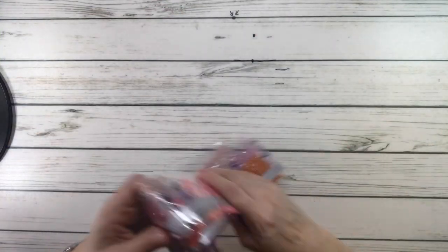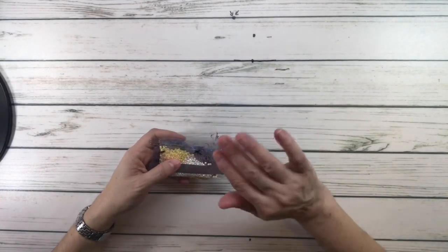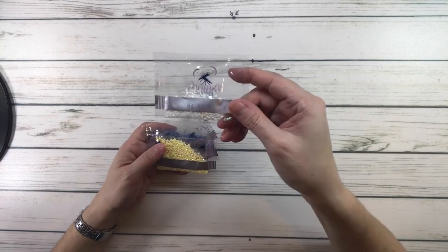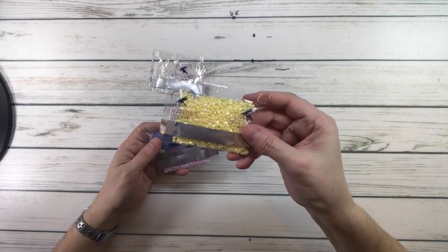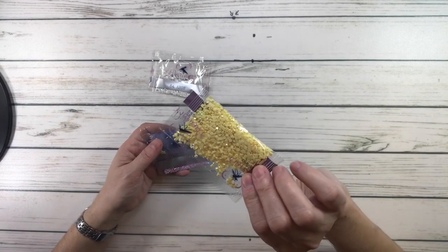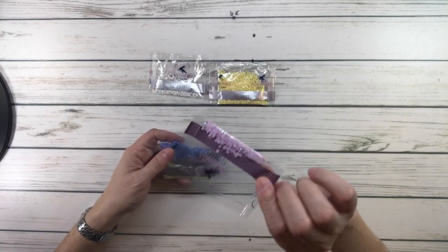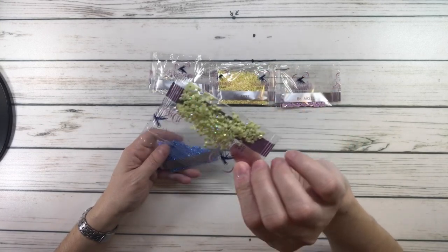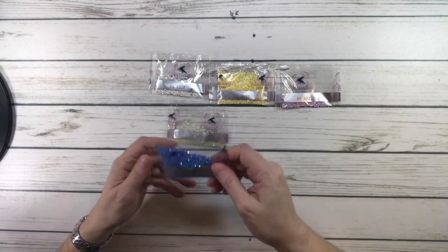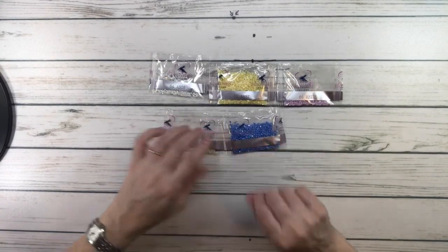Now we're going to look at the ABs. There are five ABs — aurora borealis — drills with an extra shine. AB08 is like a white. AB37 — look at the shine, love it — it's yellow. AB211 — very little of this one — it's a light light purple. AB772 is like a yellow-green. And AB798 is like a blue-violet — very pretty.